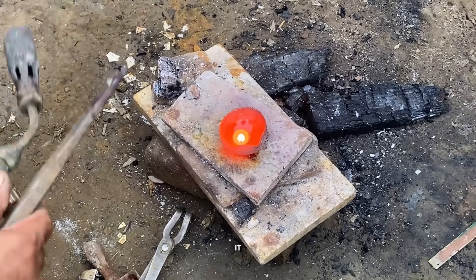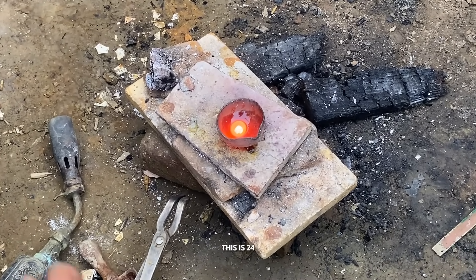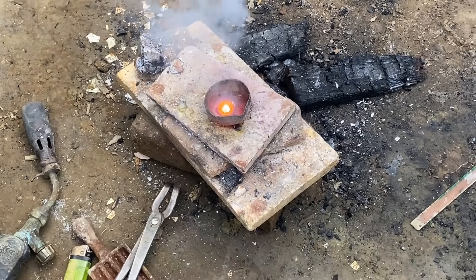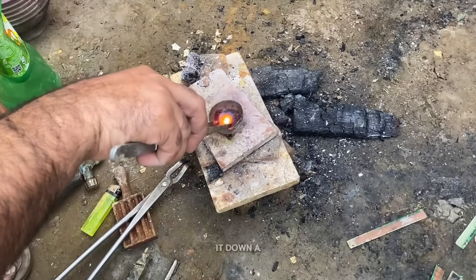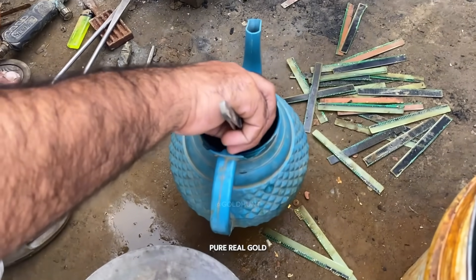Finally, we have it — a small, shiny gold nugget, completely pure. This is 24 karat gold, extracted from those gold-plated pins. You can see how clean, bright, and beautiful it looks. Now let's cool it down a bit and take a closer look. Just look at that shine. It's pure, real gold.